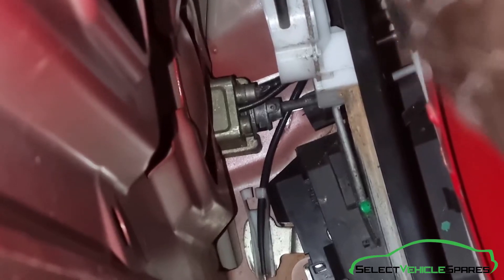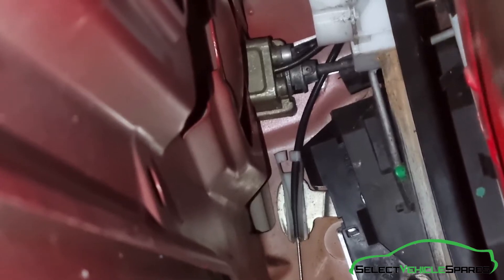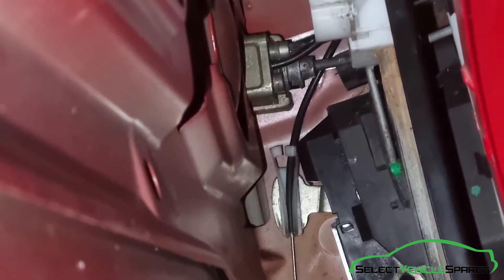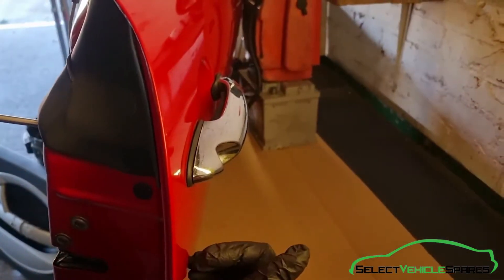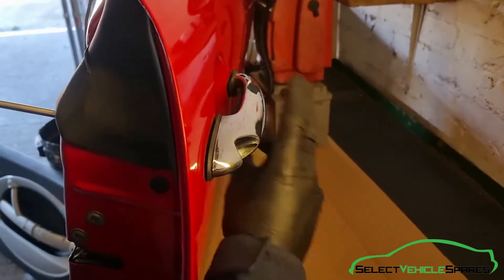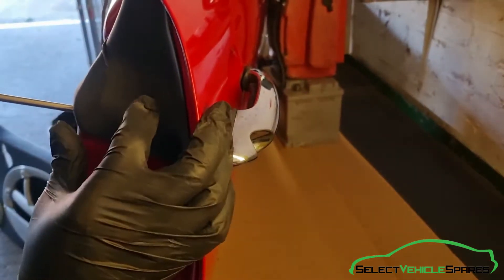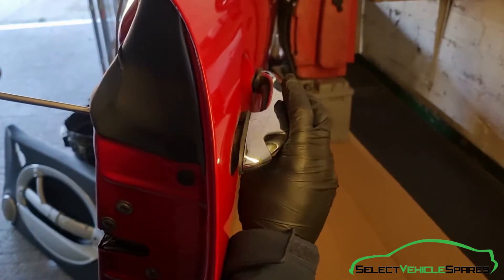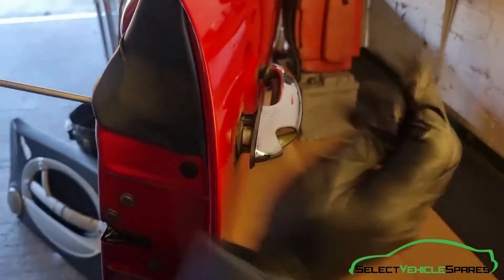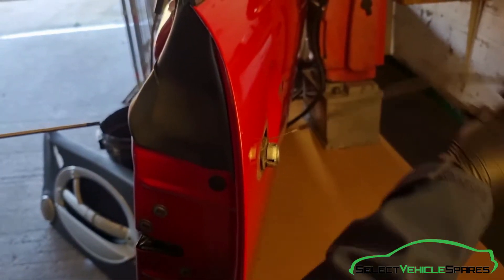Put the T30 in there — it doesn't go straight on but it is enough to undo it — so just keep slowly undoing that. As you're undoing this bolt the handle will be pushing out from the other side. You can see it pushing the handle out from the back. Pull that out and the cable should come along with it.